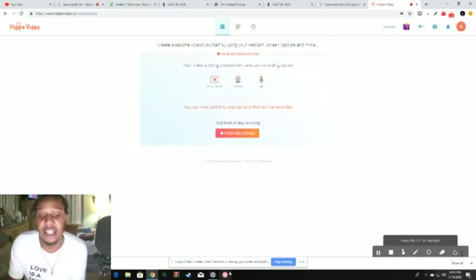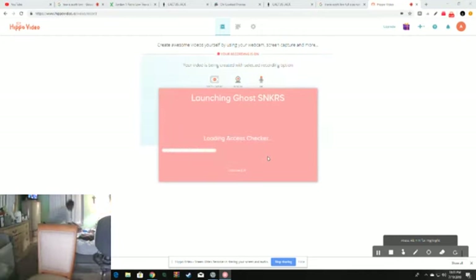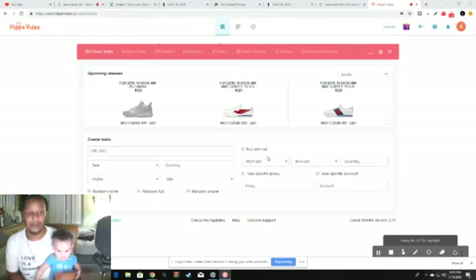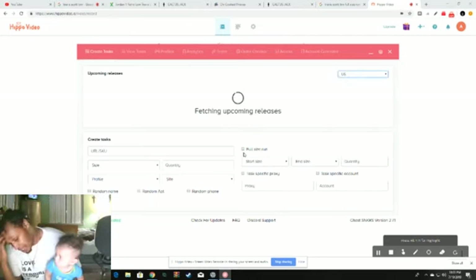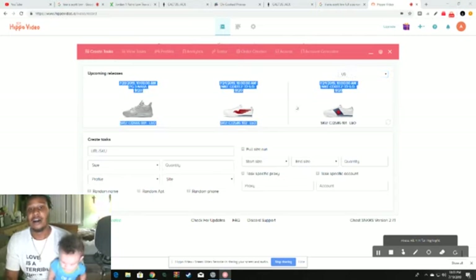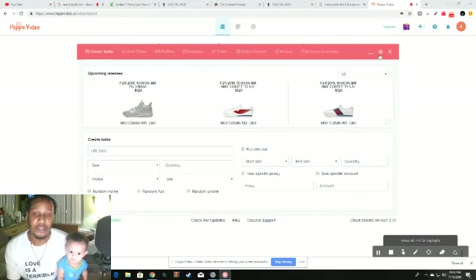This video is for the Ghost Sneakers setup for the Travis Scott Low 1. First thing you want to do is hit that sneakers button. Make sure your locale is set to the desired country, which of course is U.S. If it says 'error fetching URL,' that means the proxies in your settings are banned. You want to make sure you have your proxies in settings and your Nike accounts in settings before you do anything. I'm not going to go into settings because all my personal information is under there.